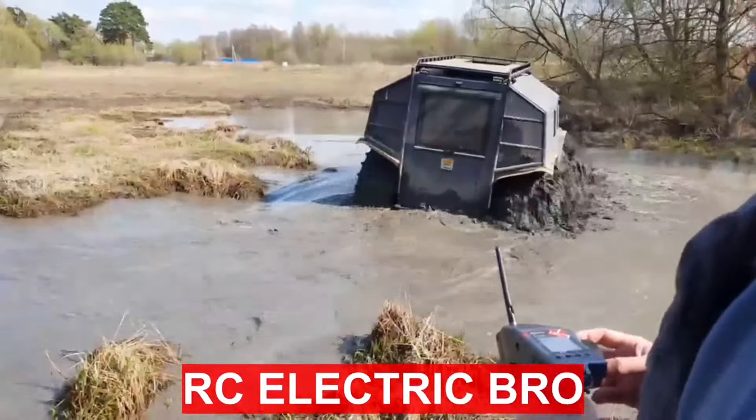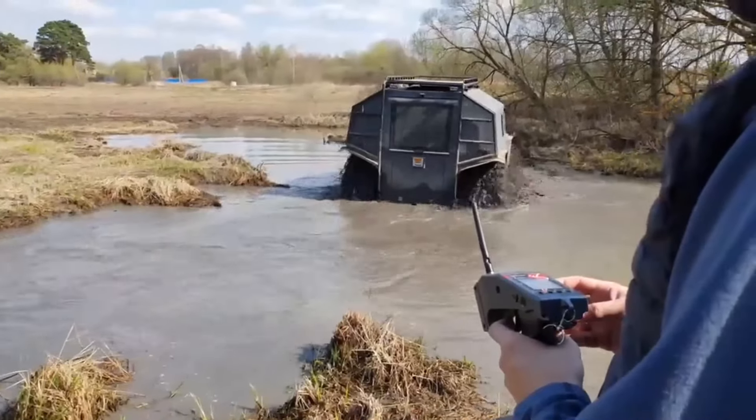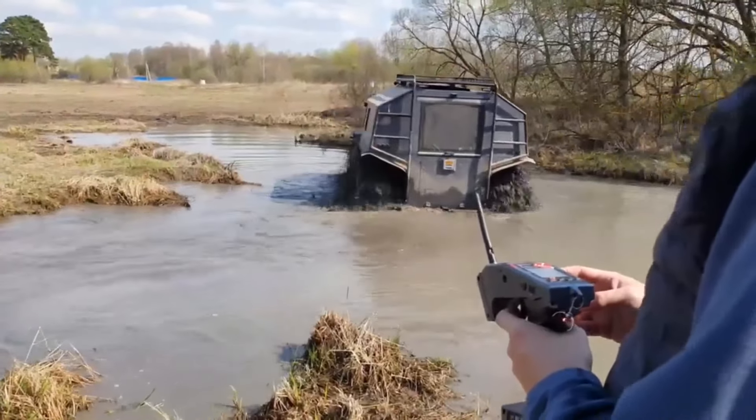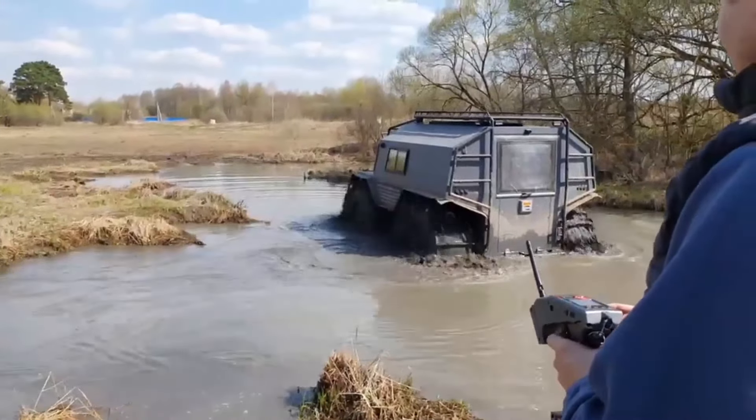The BRO all-terrain vehicle in the electric version can have a function such as remote control. Remote control will help when overcoming dangerous areas, steep climbs, as well as when entering a garage or trailer.